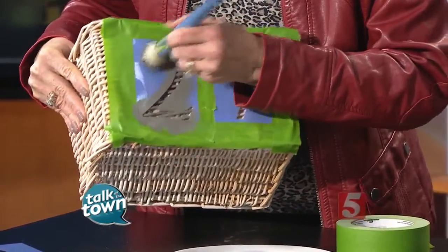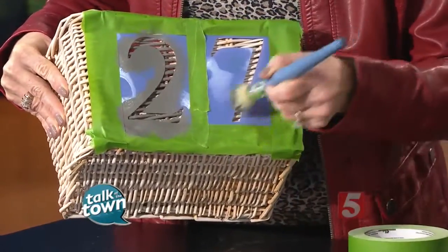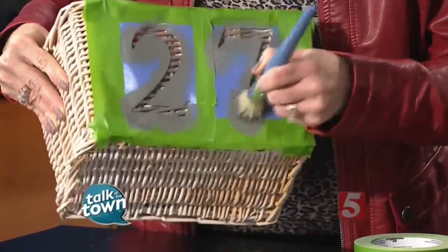This is a pretty fast project. It literally took maybe two minutes to do the basket. It's so easy — kids could help with this.